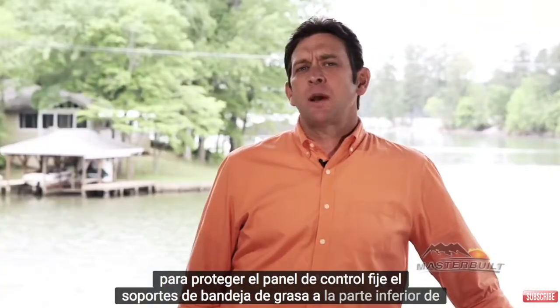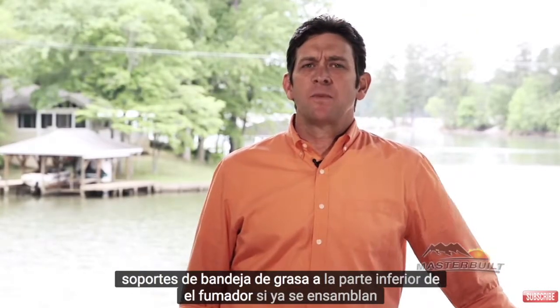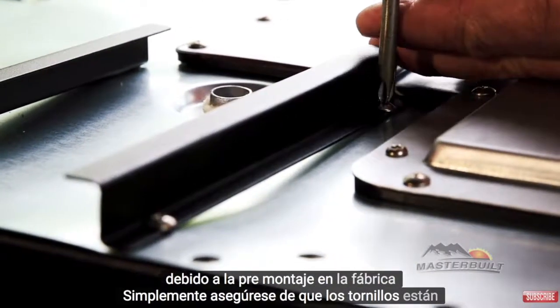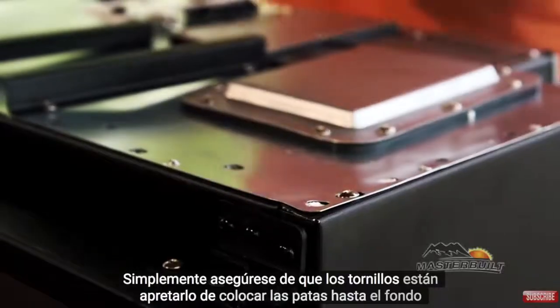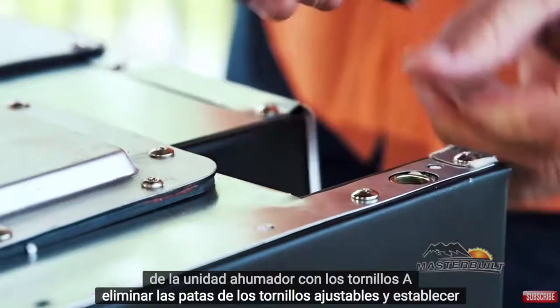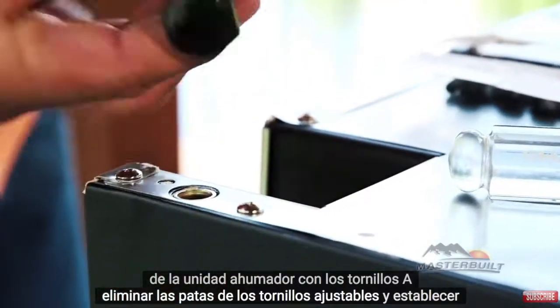Attach the grease tray brackets to the bottom of the smoker. If they are already assembled due to preassembly at the factory, simply make sure the screws are tightened. Attach the feet to the bottom of the smoker unit using the A screws. Remove the adjustable screw legs and set aside.